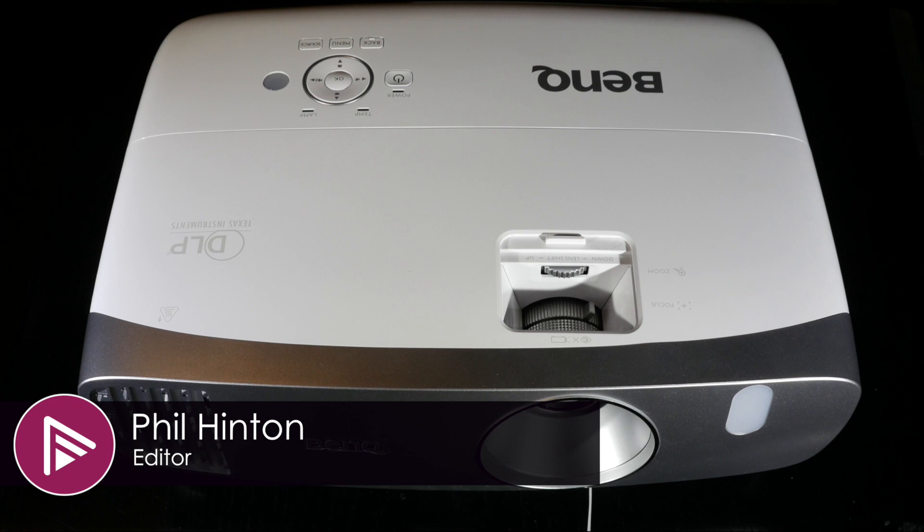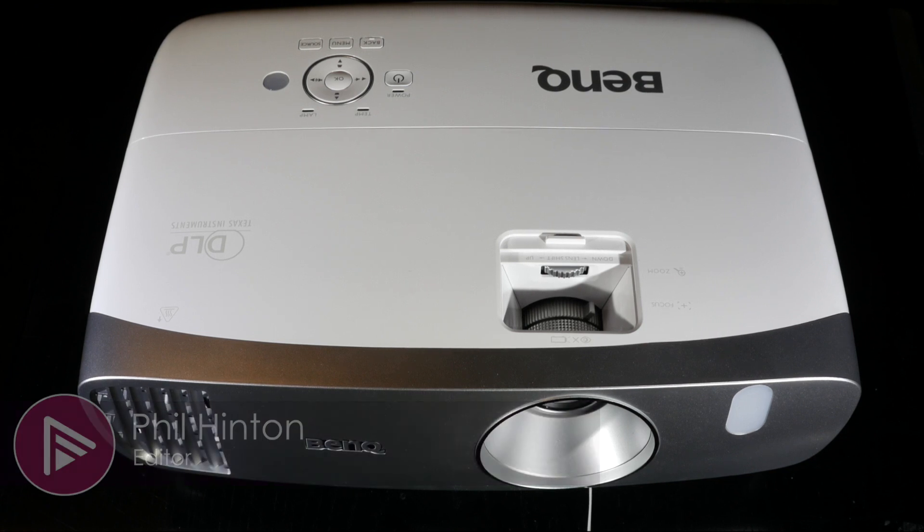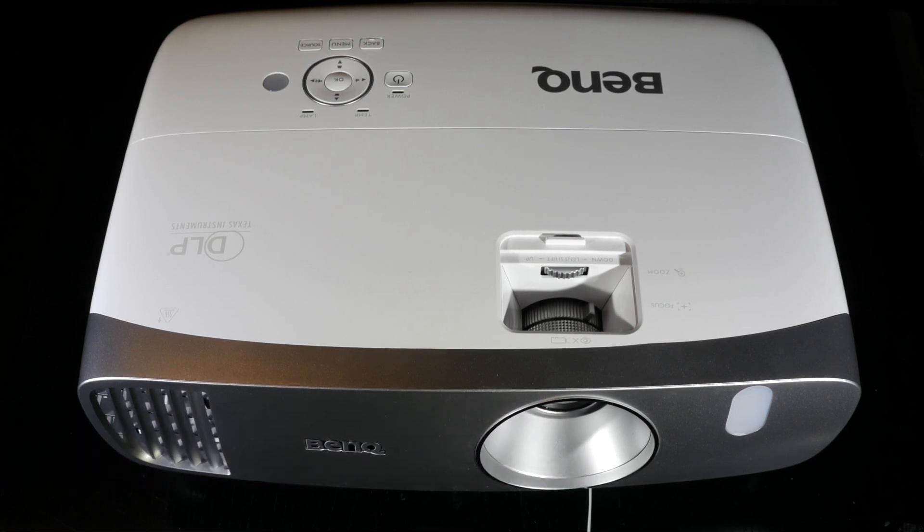Welcome to a video summary of the BenQ W1110S DLP projector. You can read the full in-depth review via the link in the description or by clicking on the info button at the top right of the screen.